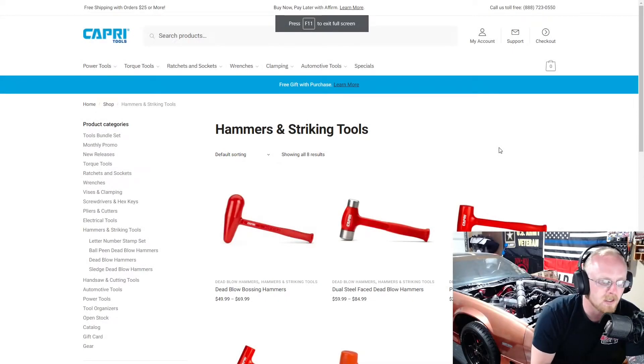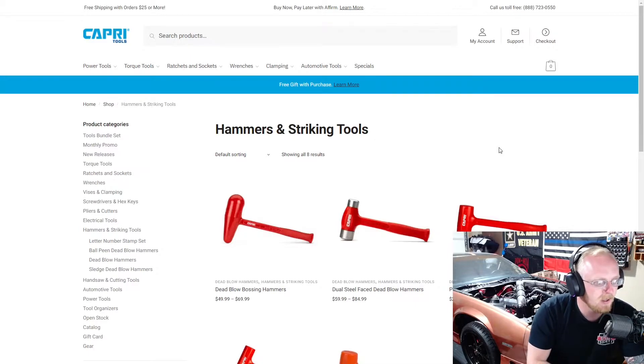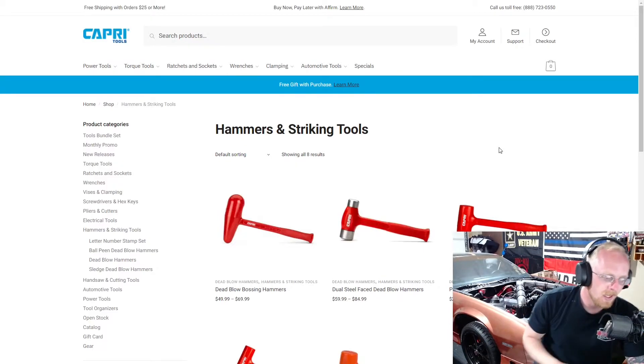Hey YouTubers, welcome back to Tony the Technician channel. Today we're going into the Capri Tools website again. We're going to be looking at the hammers, and we're also going to throw in the hand saws and cutting tools in the next section because there's only three items so it'll be quick. But today we're primarily going to be looking at hammers.